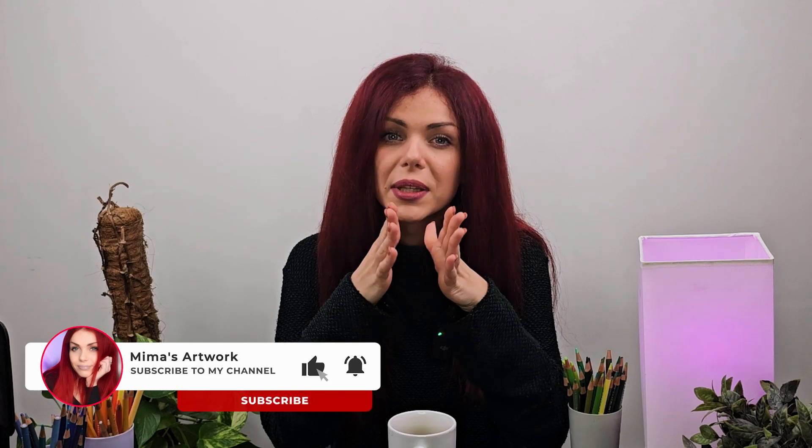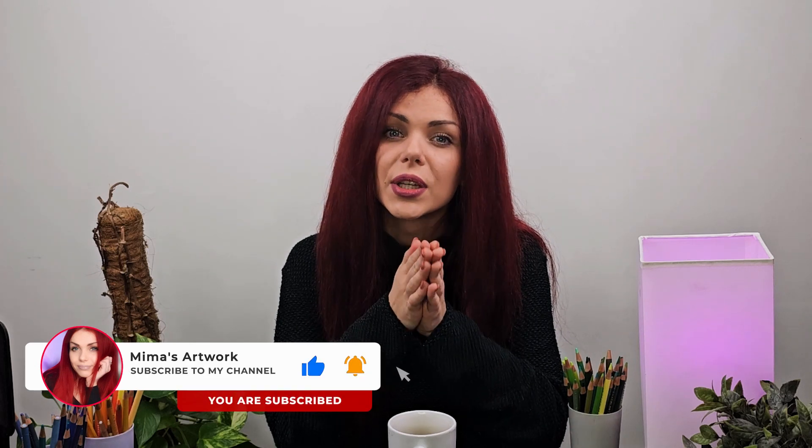That will be all for today's video. Thank you for staying till the end. I truly hope you find this information helpful, as this is really the most important thing to learn with colored pencils. Make sure to subscribe to my channel and like this video. Also check out my social media — links are in the description below. And if you want to draw with me and get to know me better, make sure to join my Patreon page. Let me know in the comments what you think about this topic, and I'll see you all in my next video. Thank you guys so much for watching — bye-bye!